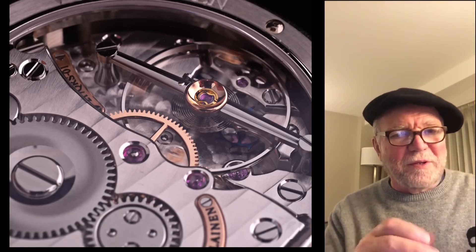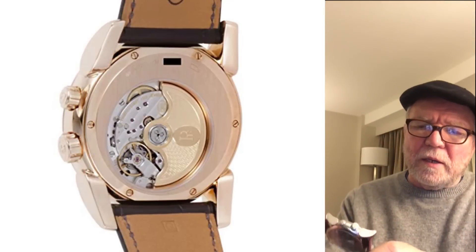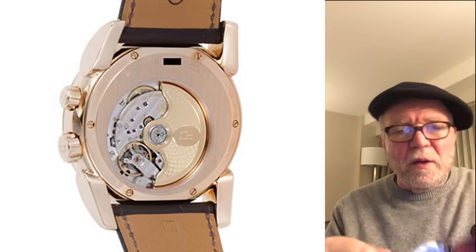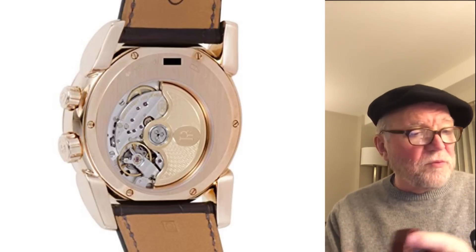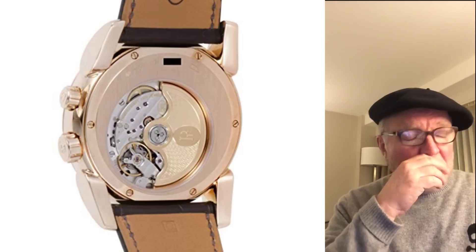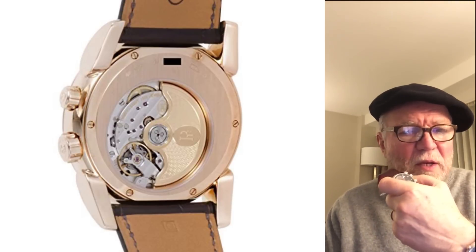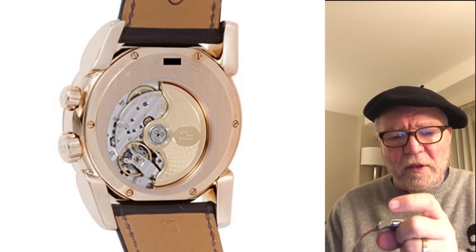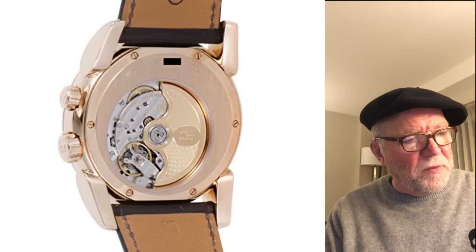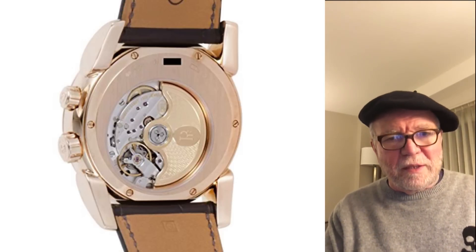This is a Parmigiani, and you can see it has a relatively small balance wheel, but it moves right along at 28,800 vibrations per hour. It keeps good time, and it's running a bunch of other complications along with it — it's a dual timer, plus it has a dual night and day display, plus a date complication.